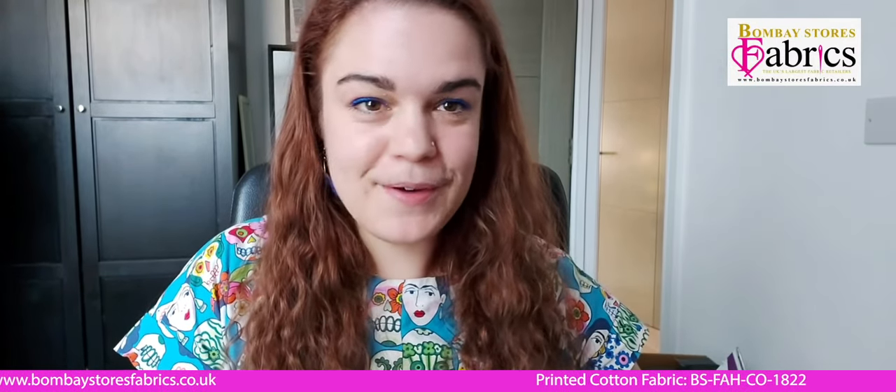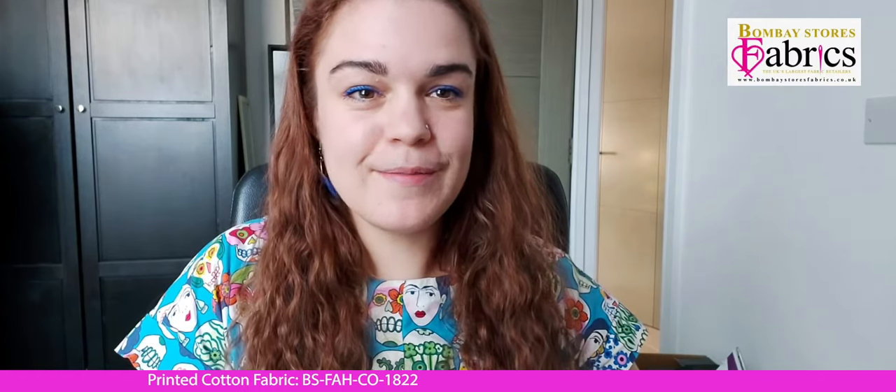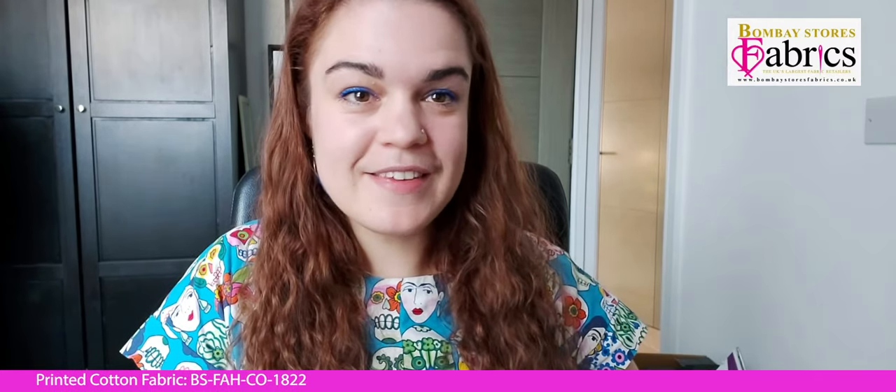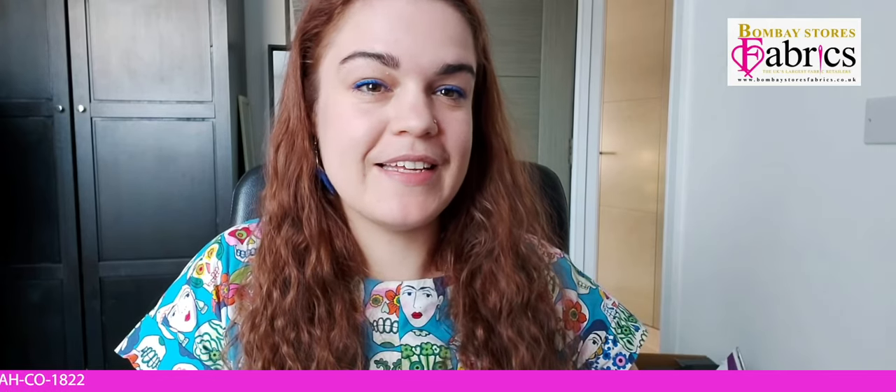I hope you've enjoyed this tutorial and found it helpful. I'd encourage you all to go away and make your own summer shirts with some lovely fabric from Bombay Stores Fabrics. If you follow this tutorial, please share your pictures with us on Instagram at Bombay Stores Fabrics and at Jam Jar Sews — I would love to see all of your creations. Thank you so much for watching, bye!